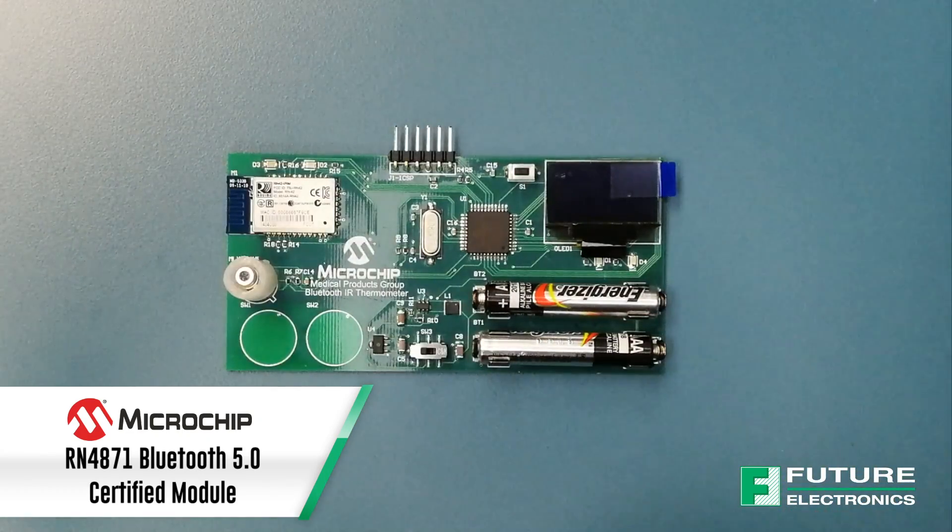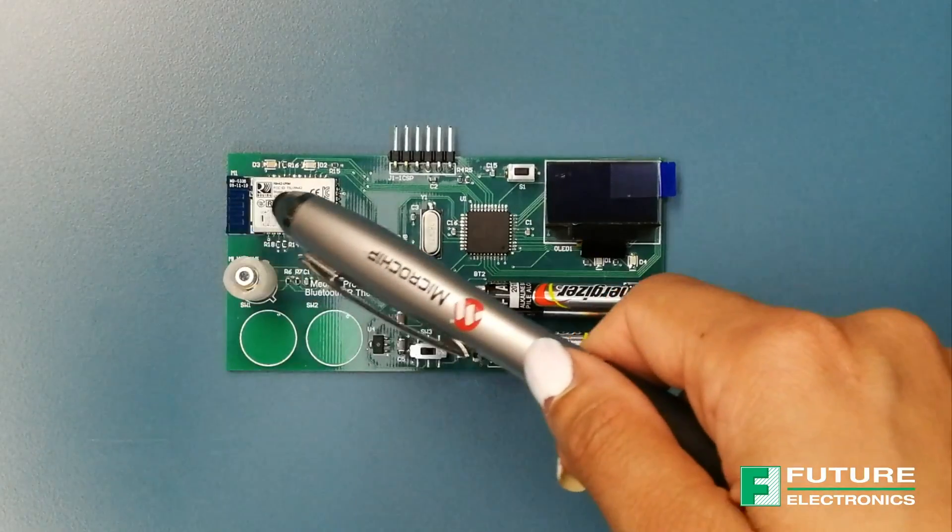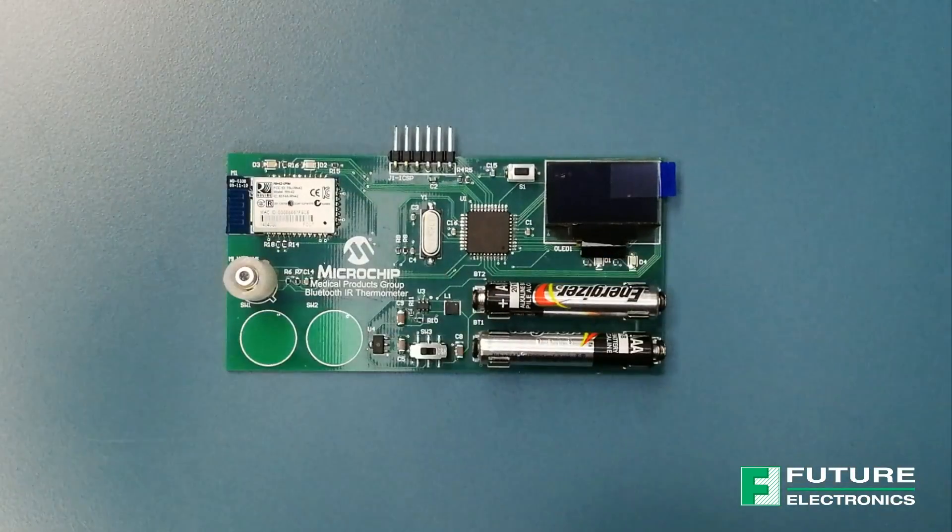You could also use Microchip's Bluetooth 5 certified RN4871 Bluetooth Low Energy module. In fact, this design can be easily implemented using any of Microchip's Bluetooth Low Energy or Wi-Fi connectivity modules. You could also add an LED to indicate that the Bluetooth module is connected, or use it to indicate whether the temperature levels are high, low, or average.